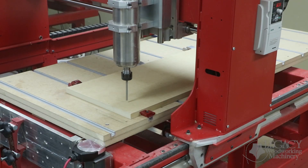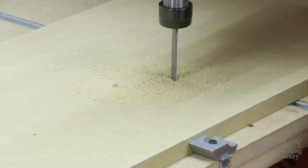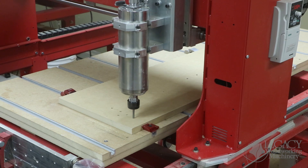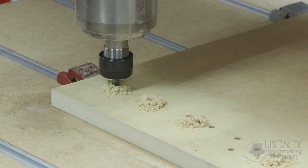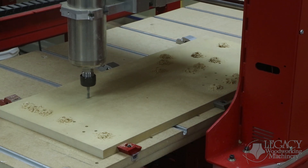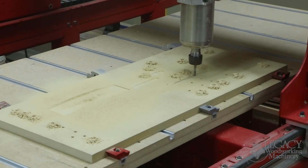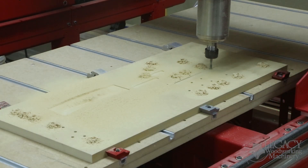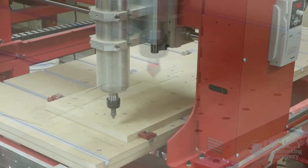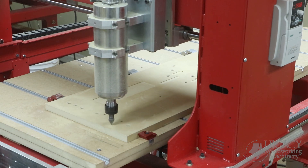To begin, we'll produce the storyboard fixture plate. A storyboard allows us to greatly simplify the setup procedure and speed up the production process of any given project. That's because we can take any blank of any given size and make it so that the origin of each blank is the exact same position on the machine. In this project we made the bottom left corner the XYZ0 origin for every blank. From this origin point, everything needed is positioned in the perfect location.